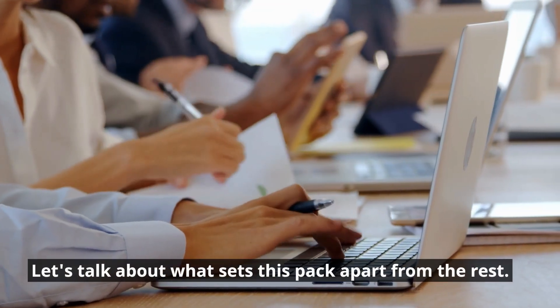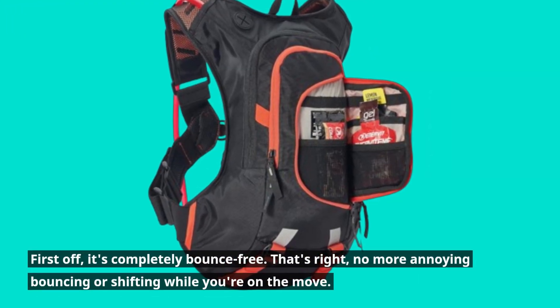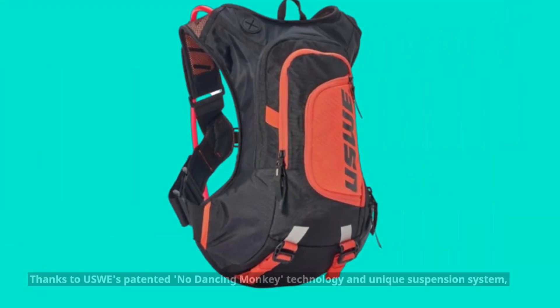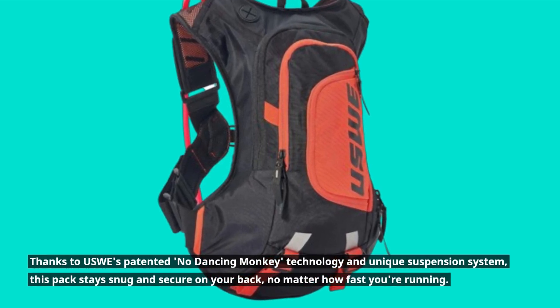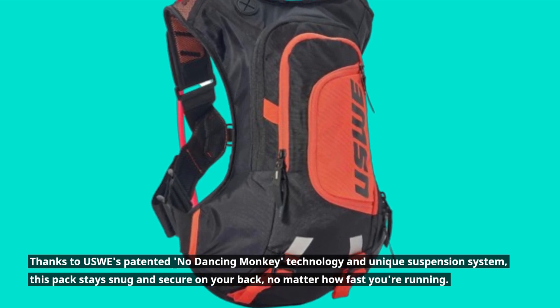Let's talk about what sets this pack apart from the rest. First off, it's completely bounce-free. That's right, no more annoying bouncing or shifting while you're on the move. Thanks to USWE's patented no-dancing-monkey technology and unique suspension system, this pack stays snug and secure on your back, no matter how fast you're running.